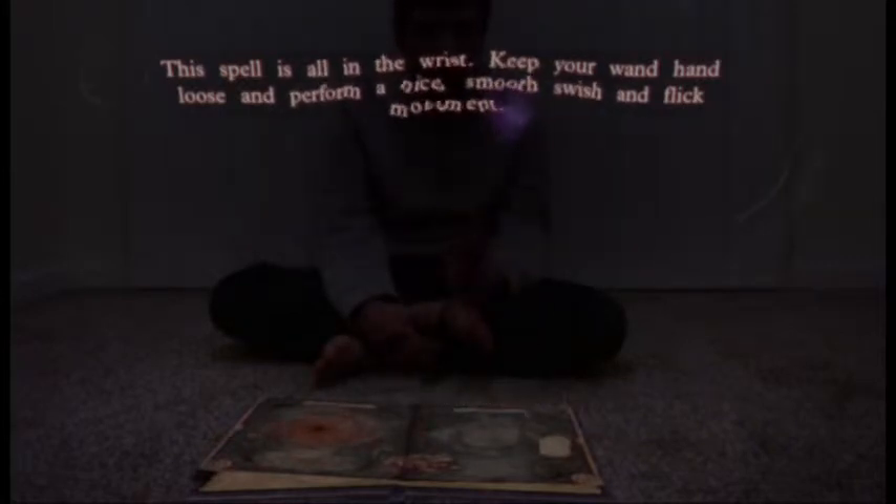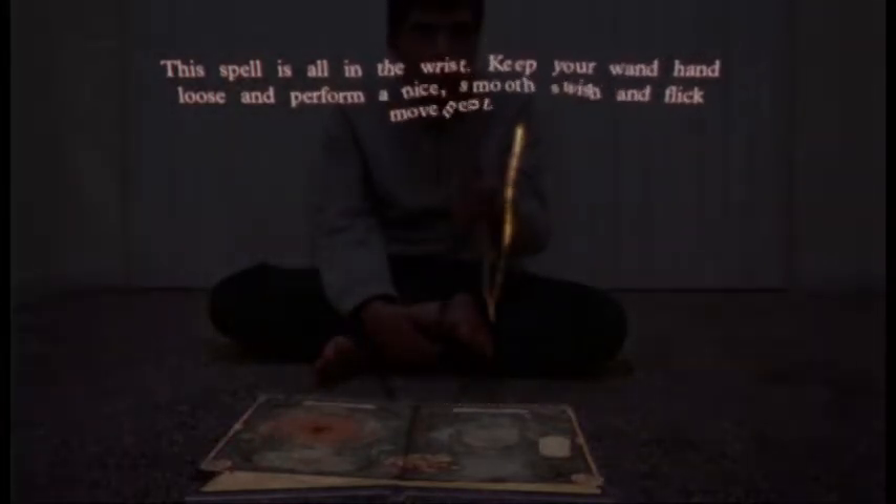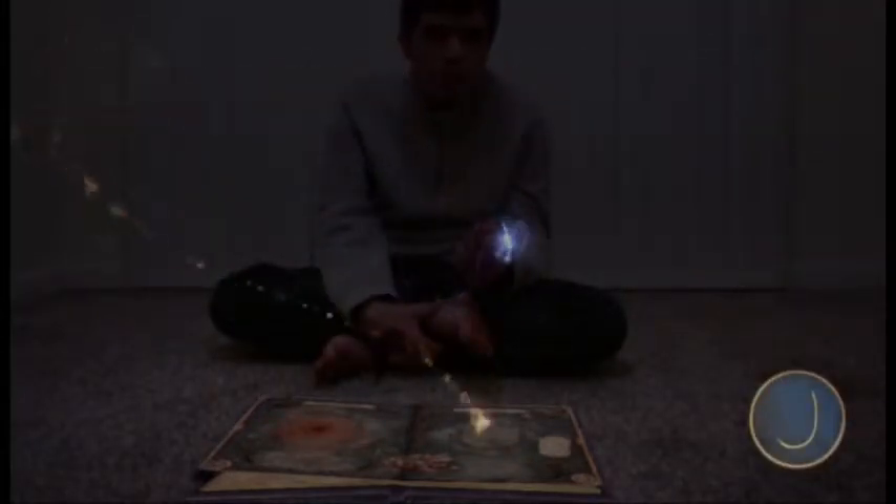Great! Once more — this time draw the shape from memory. Spot on! That's it! See that symbol in the corner? That means you've cast the spell. Now you don't need to press the move button or make the gesture again. You can keep using this spell till you cast another.